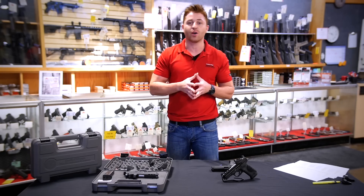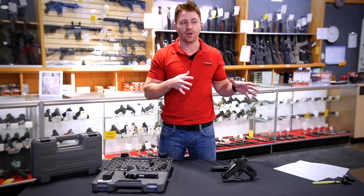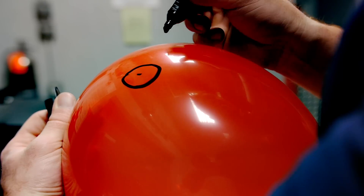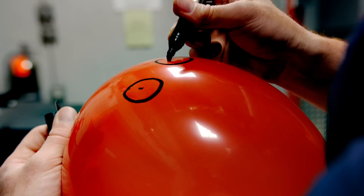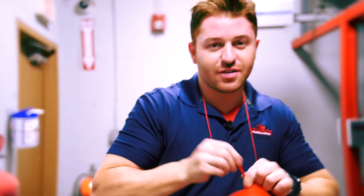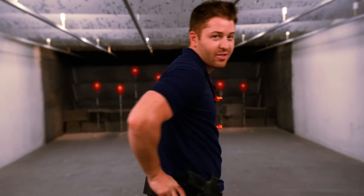We're heading into the range where we've set up a few scenarios to demonstrate the new features and see how they hold up. Hey, it's Steve here. We're in the range with our balloon friends behind me for test number one.